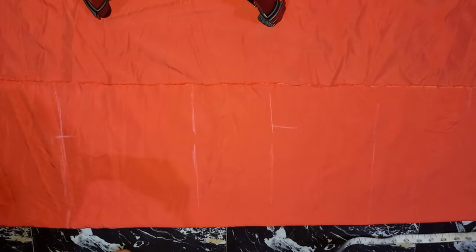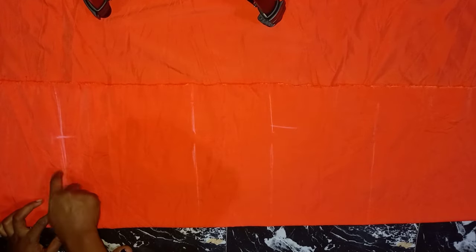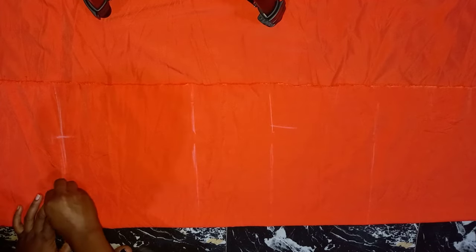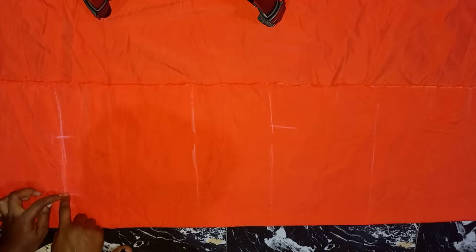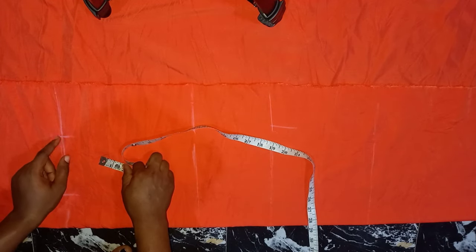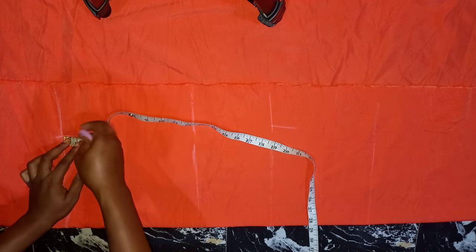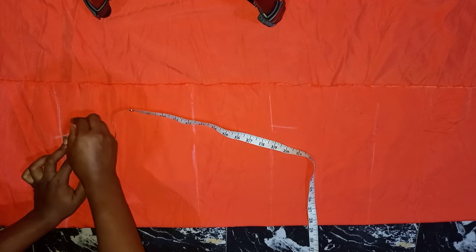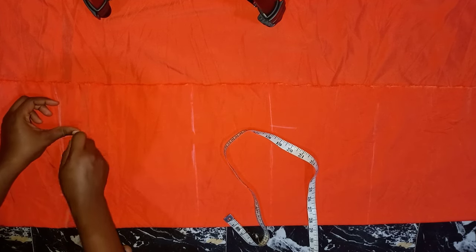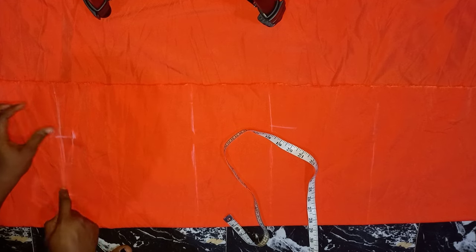The next thing I'm going to do is on my neck-shoulder line I'm going to mark 3 inches for my neck width. Then from my shoulder line, where my shoulder measurement stops, I'm going to come down by 1 inch for my shoulder slope. Now I'm going to connect it to the neck width — which is this way.